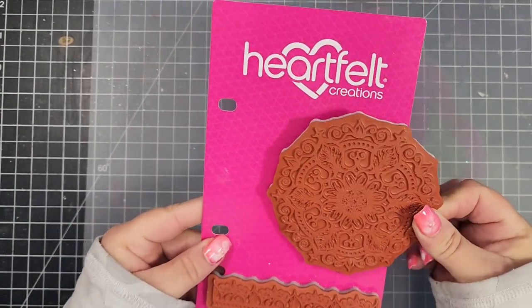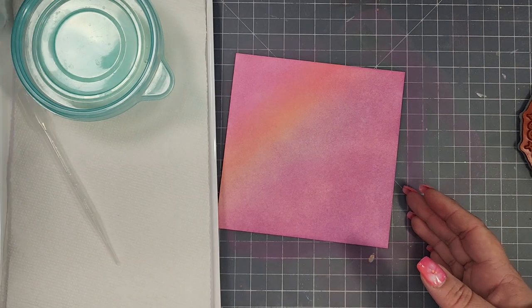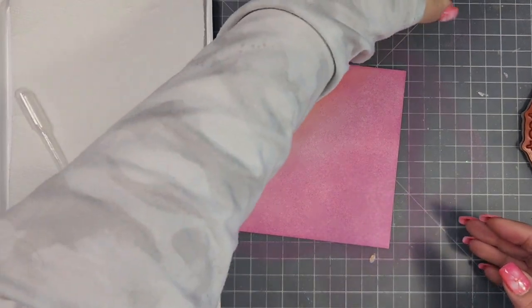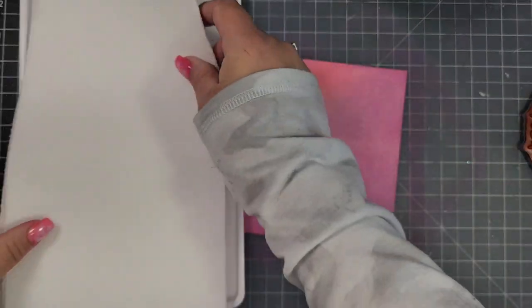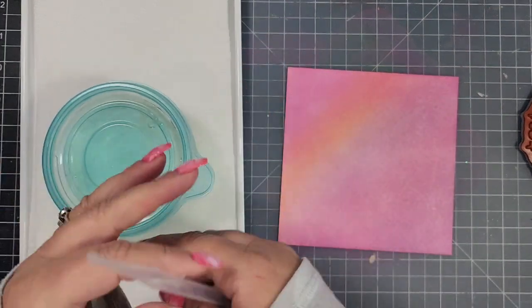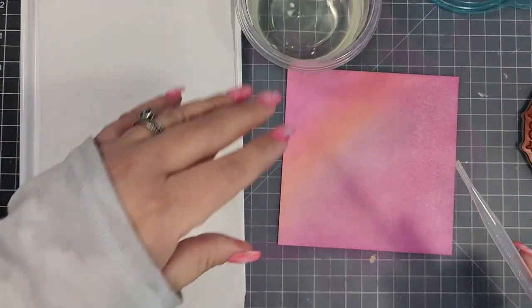I'm going to take this really pretty Heartfelt Creations stamp — it's a red rubber stamp called Floral Mosaic. I have this lid from one of those white IKEA boxes, flipped over so the sides hold my paper towels. Basically you're just making a bleach stamp pad using paper towels. I have several paper towels down with a little bit of bleach — just Clorox bleach.